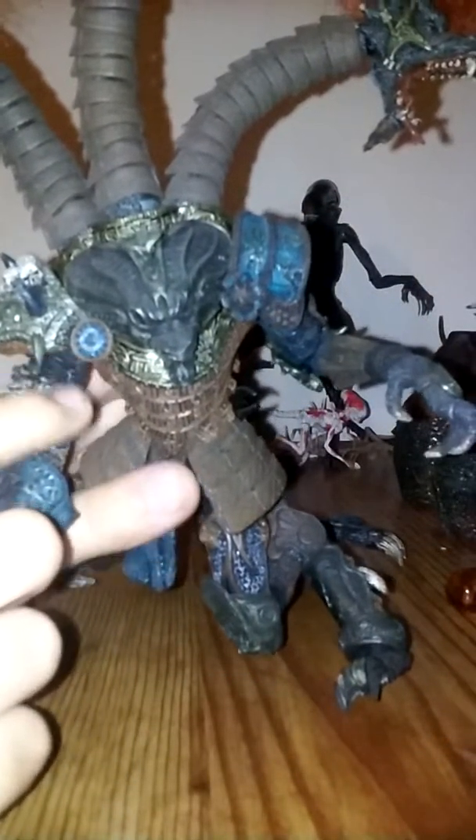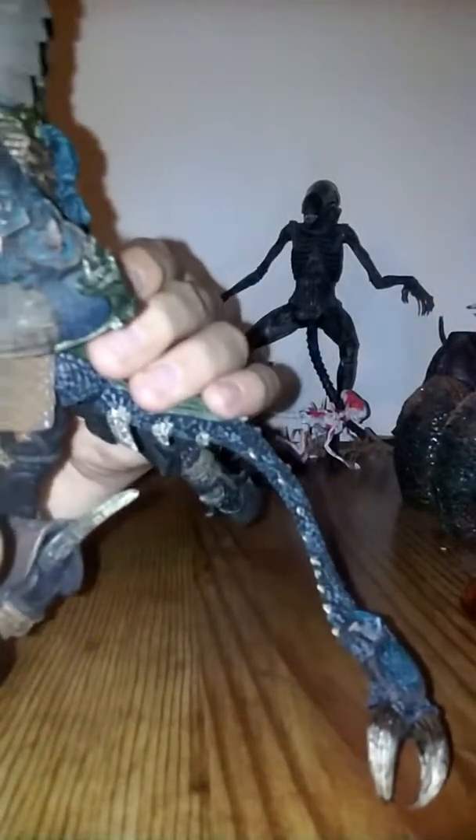I don't know what that is — it's probably a shield, probably another shield. There's a guy fighting a dragon, a guy riding on a horse, and a demon face, and a spike.